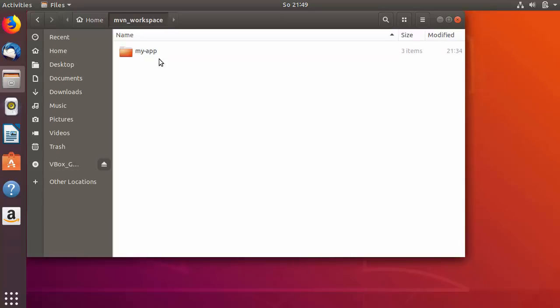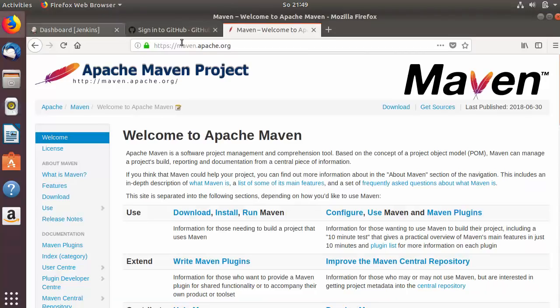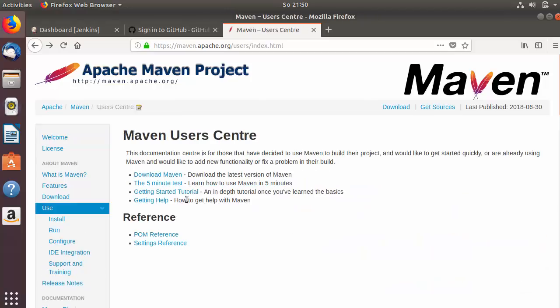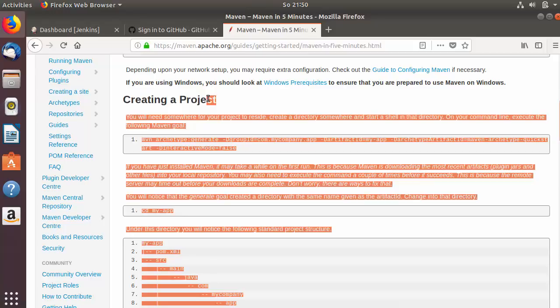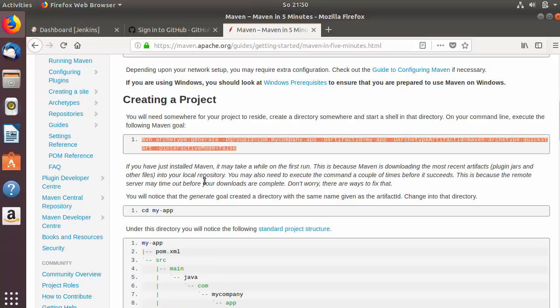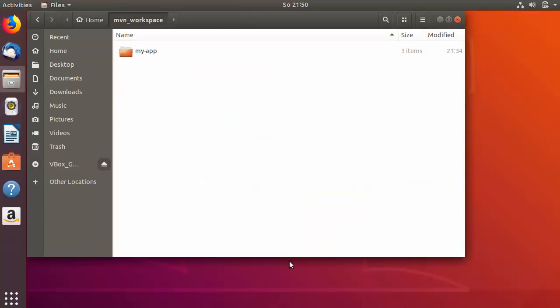The name of my Maven project is 'my app'. I have created this project using the Maven website. Once you are on maven.apache.org, you can go to the 'use' section and inside this section you will see a five-minute test. I used all the commands there to create the project, which created the 'my app' directory where my Maven project is located.